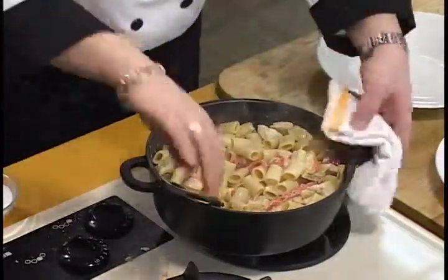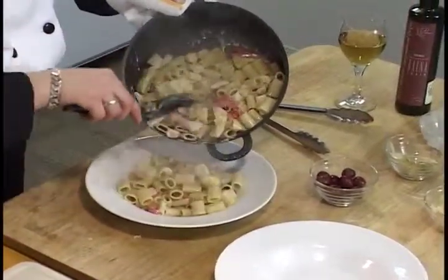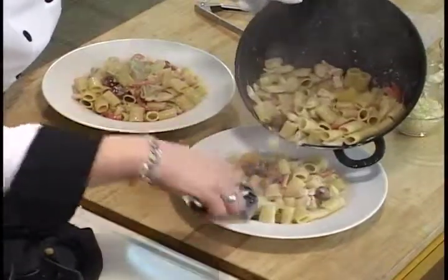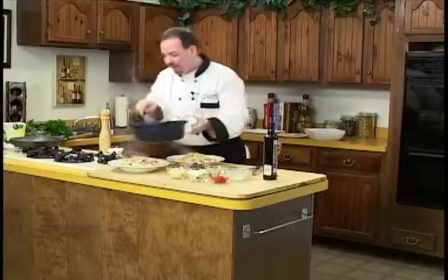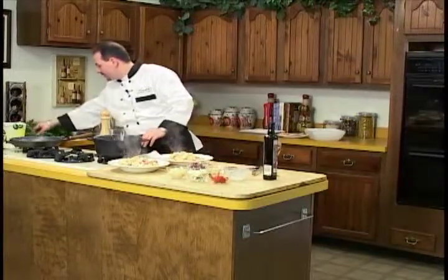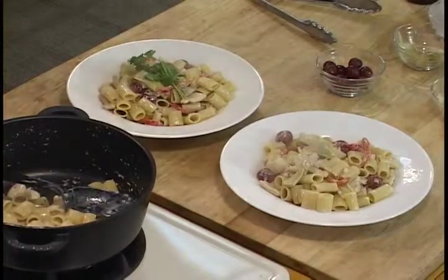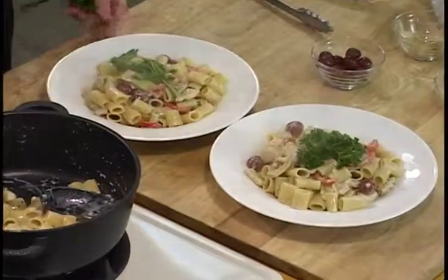Turn this off and spoon it out. Voilà — we have rigatoni alla segreta. It's a very quick dish to prepare. You can prepare your chicken in advance if you like, or you can do it while people are there. Just a lot of nice things you can work with. Do a couple of sprigs of parsley over the top — Italian parsley or curly parsley. Clean off our plates. Voilà, rigatoni alla segreta.